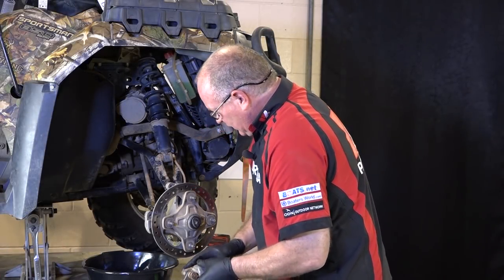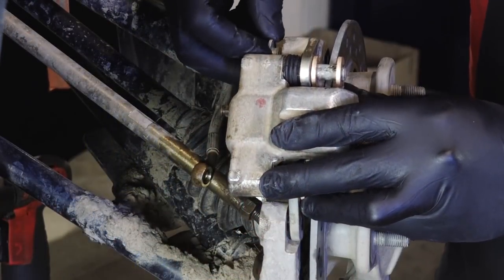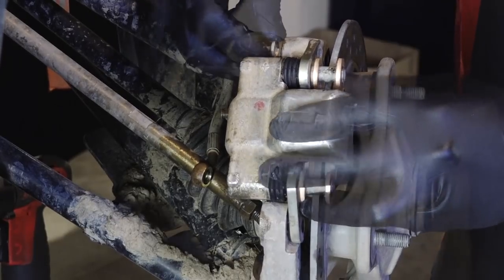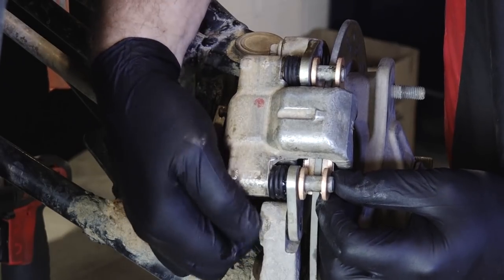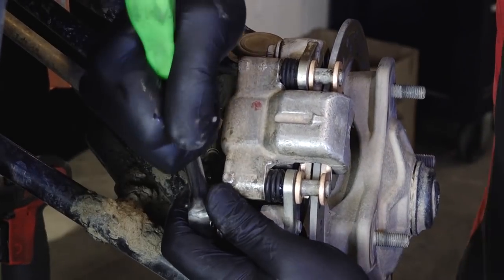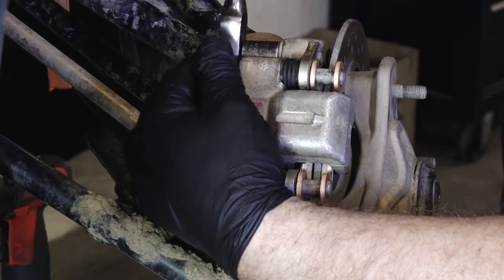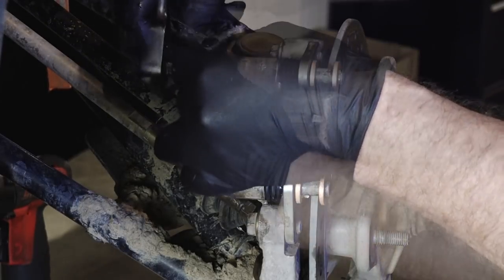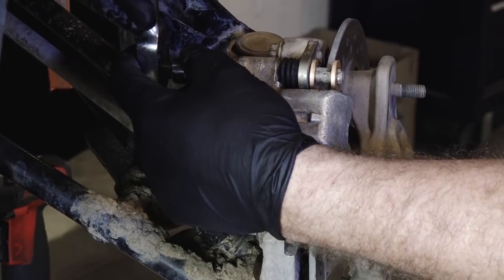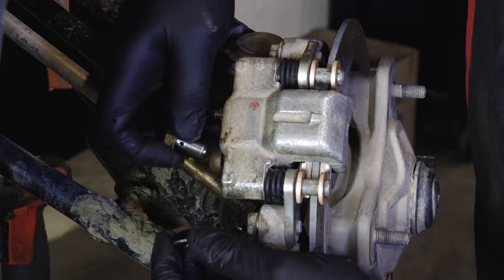From here we can go ahead and get it back on the machine. Go ahead and get our slip back on there. Get those two 15mm bolts back in place. Go ahead and get that Allen cap back on there. And let's get our brake line reinstalled with the banjo bolt.